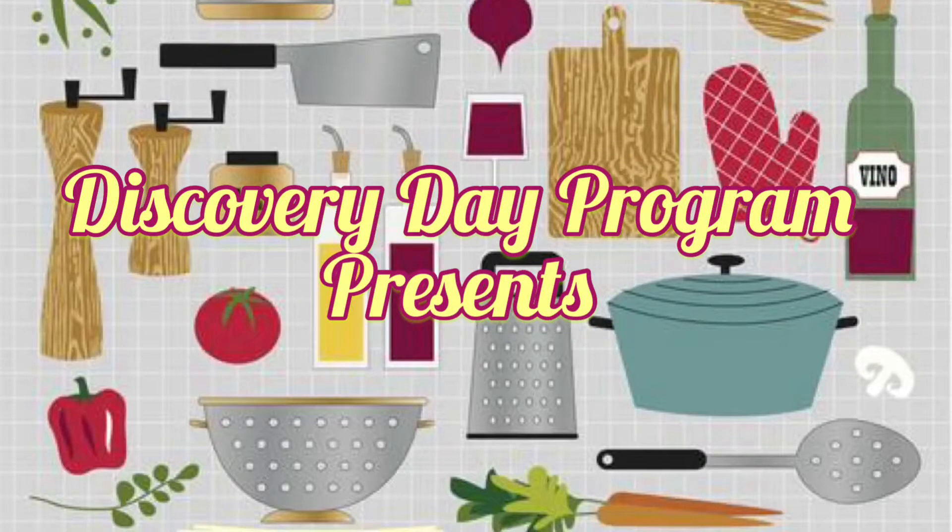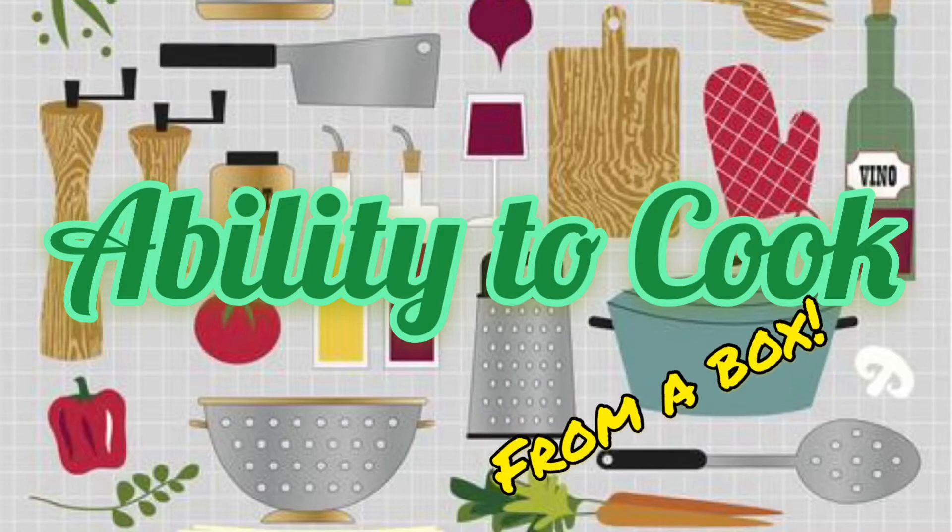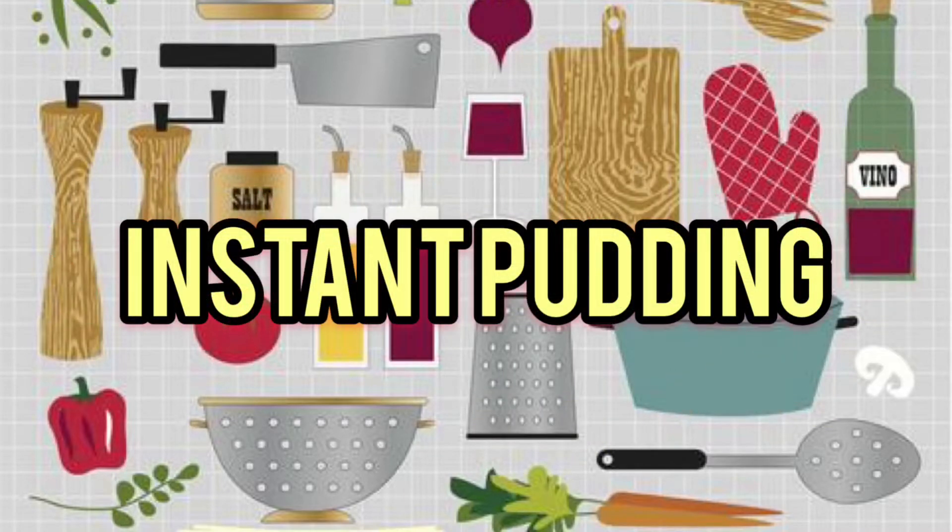Hey Discovery, Liz Green, Class Teacher here, bringing you Ability to Cook from a box. Today we're making instant pudding.